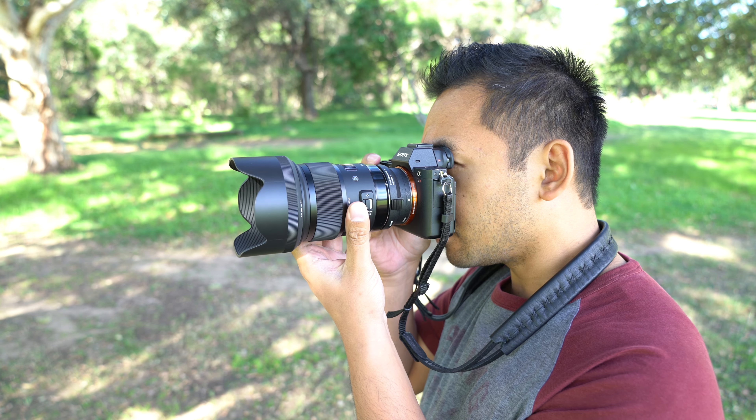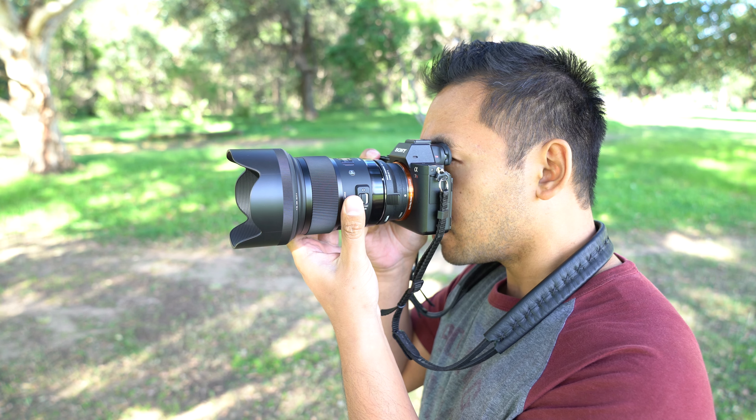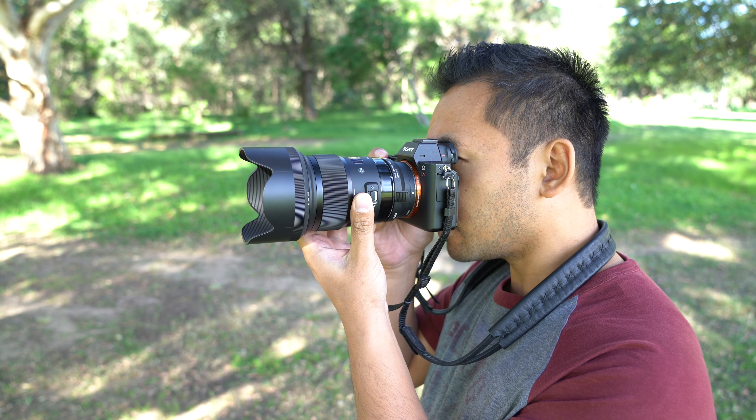The Sigma 50mm f1.4 Art is an outstanding lens that delivers some amazing images, and I feel like if you get this lens you'll be pleased with the results. I love the build and I love the handling, but it's a bit unfortunate that you don't get weather seals for the amount of money you're paying, so I don't recommend shooting with this lens in harsh environments.